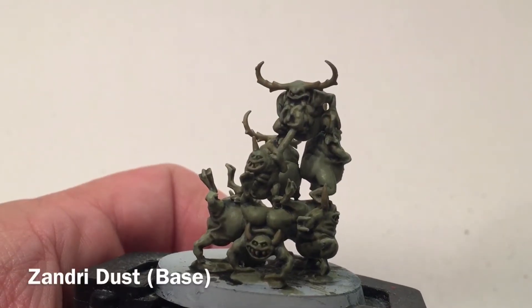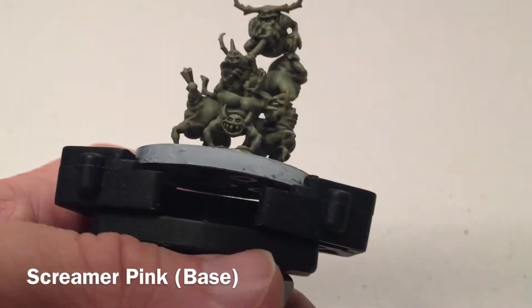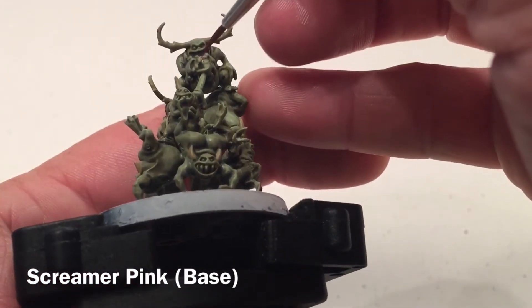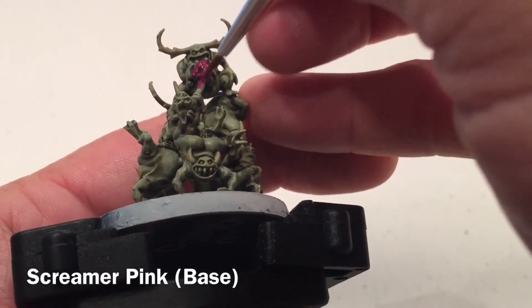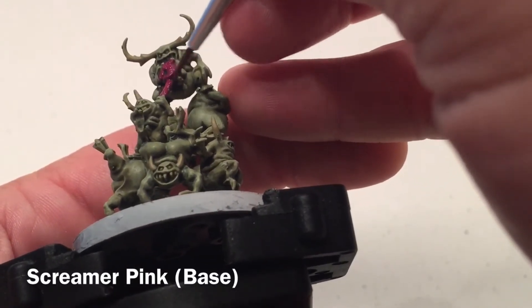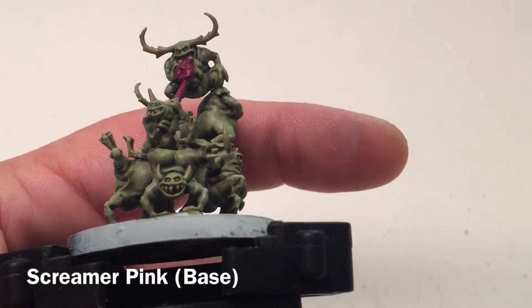Now that all the Xandri Dust horns are done, we also took the time to pick out some of the little teeth, though that was purely optional. What we're going to do now is take a little bit of Screamer Pink and do all of the entrails and gore. We'll also do any fleshy wounds, cuts, or anything that's got bloody guts — all of that gets Screamer Pink. We'll be back in a few minutes.